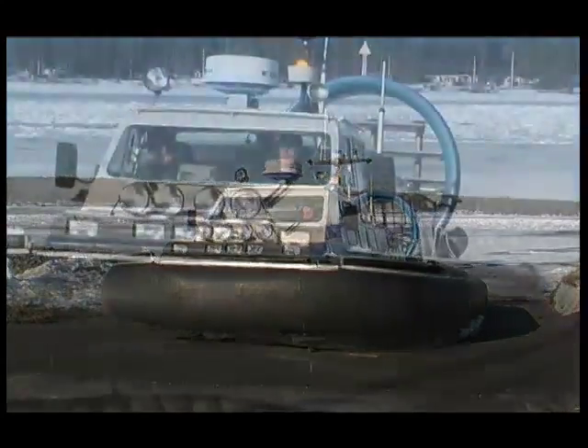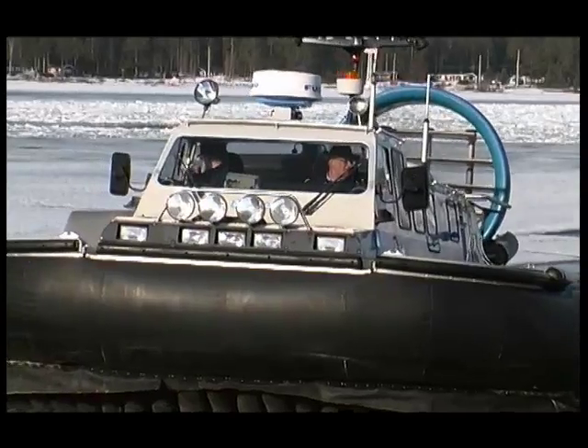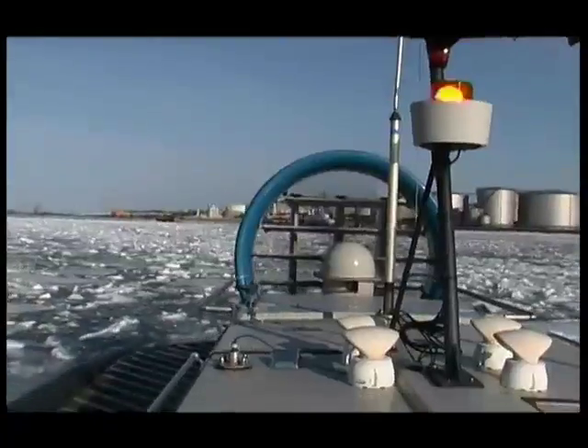By far the most popular single-engine hovercraft in the British range is the two-seater Griffin 2000TB.